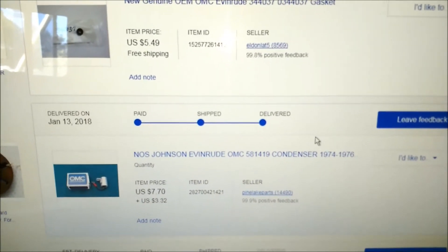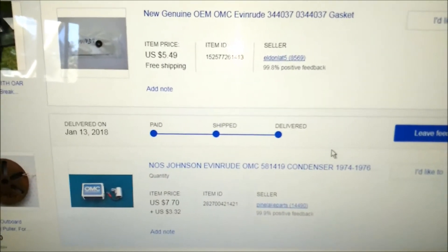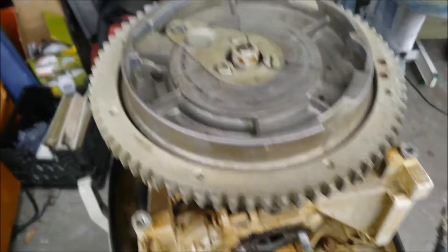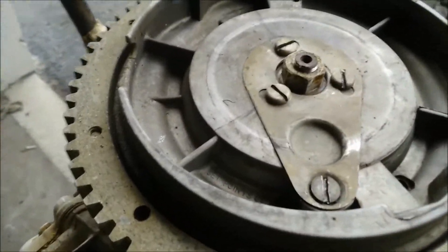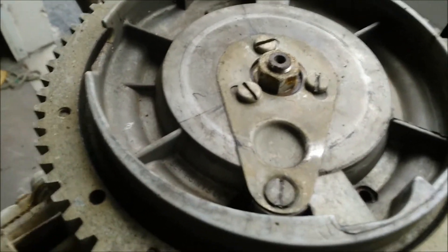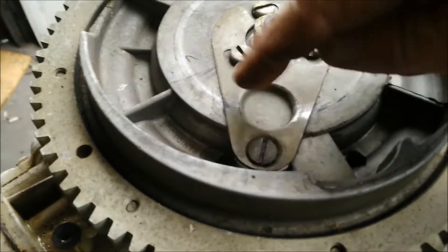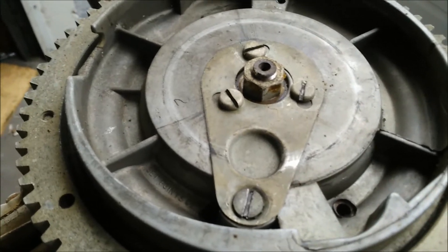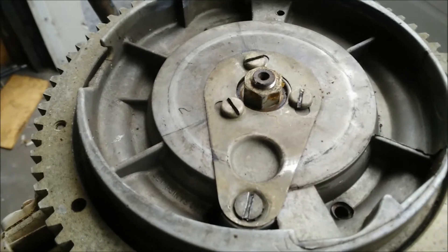If you've been buying from the big guys, keep buying from them if you like them. If you want to get it faster and cheaper, jump on eBay with a part number. Next I'm going to pull the flywheel off and see how things are looking under there. One nice thing about these 18 horse Johnsons is you can pull the cover off and adjust your points through the top of the flywheel without having to take the whole flywheel off. Let me get this thing off and I'll be right back.